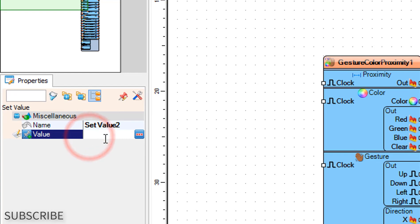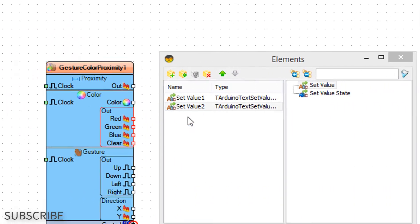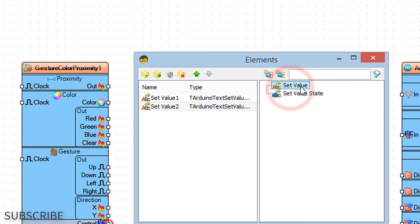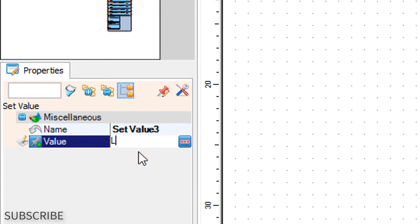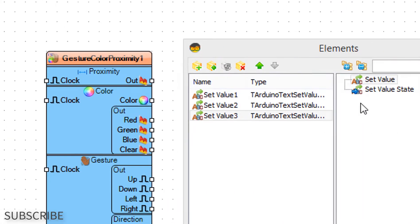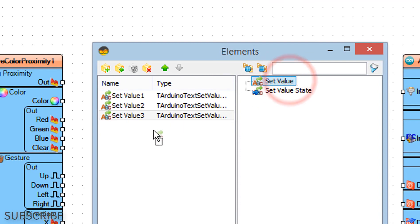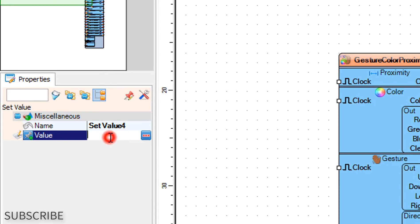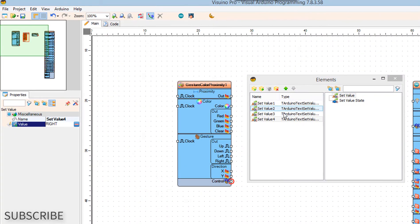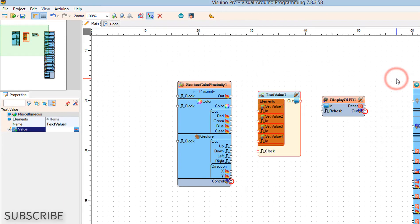In the elements window drag set value to the left. In the properties window set value to left, then set value to right. Close the elements window.